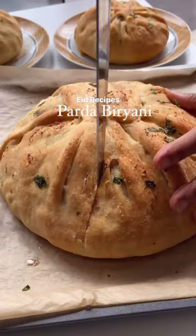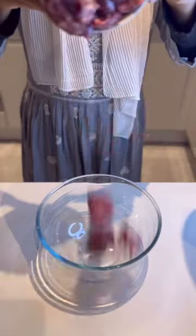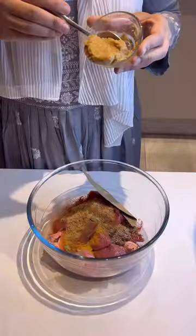This is Parda Biryani, which literally translates to Veiled Biryani. What better way to surprise your guests this Eid than to hide your biryani inside a naan bread?